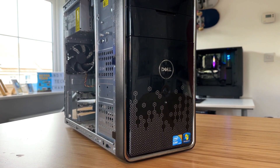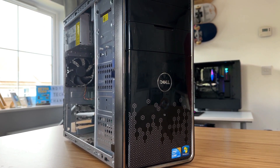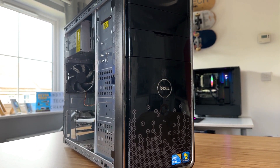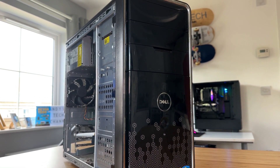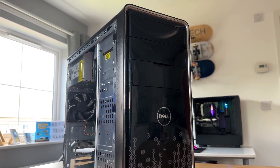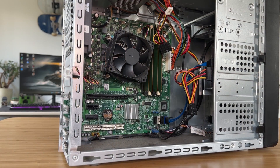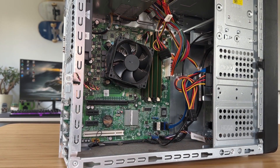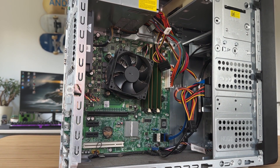Our first test subject is this Dell Inspiron. It has some cool late 2000s front plastic styling and is on the first-gen Intel Core platform with a Lynnfield i5-760 — a 4-core, 4-thread CPU with a base clock of 2.8GHz and a turbo of 3.3GHz. It even has 8MB of cache, so that's got to help a little bit — this is going to go well, isn't it?